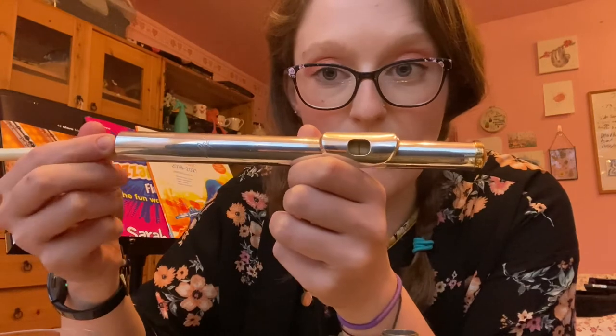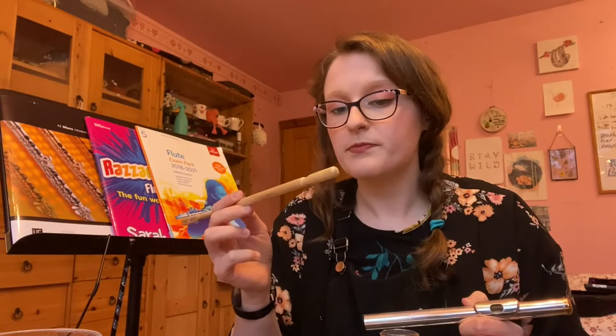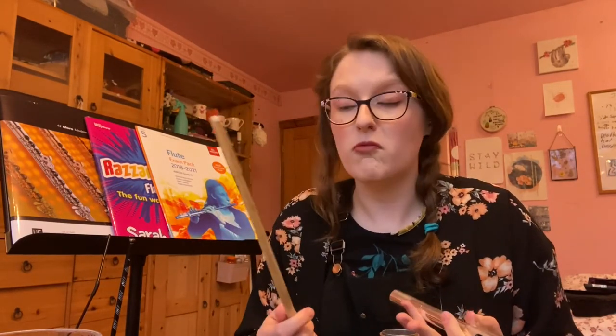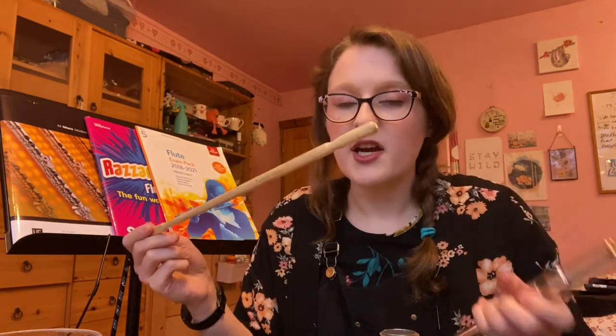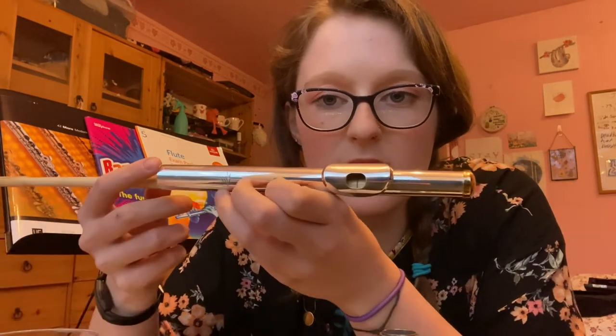The wooden ones sometimes do not have this notch, so if you're buying a rod aim for a wooden one with that little notch on the end so you can periodically check that your crown is in the right place. If it isn't in the right place, don't adjust it yourself — take it to your teacher and they can help with that.